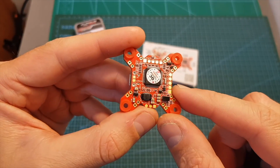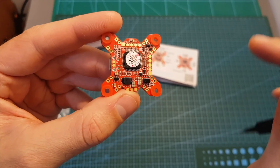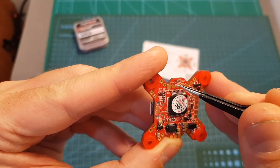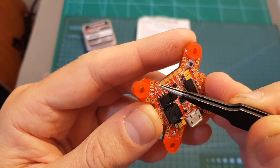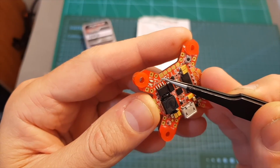This flight controller is designed to work with both individual and 4-in-1 ESCs. In addition to having four signal pads on each corner, you can also find four more signal pads on the board. The battery pads are pretty small and located on the board, and this flight controller can connect directly to a LiPo battery between two to six cells.